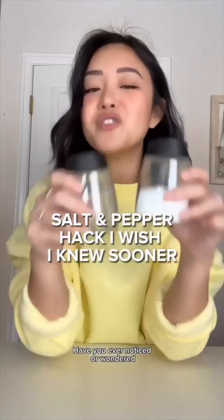Have you ever noticed or wondered what these little ridges or grooves on the bottom of your salt and pepper shakers are for? Make the salt and pepper come out faster! Let's try it!